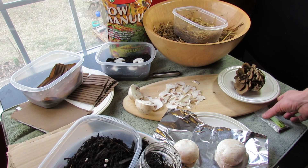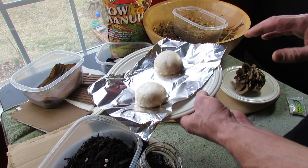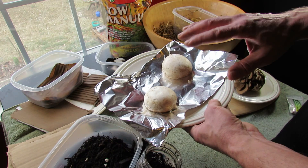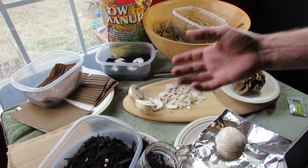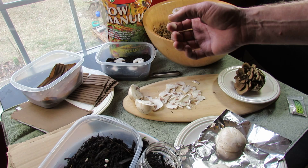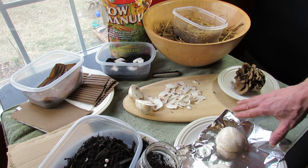Another mistake I think I could have made: when making spawn prints, I cut the mushroom to expose the gills and lay them flat down. I did them on white index cards, and I think those index cards may have some chemical on them that harmed the spores. So I'm going to use foil instead, because there's nothing on foil that's going to harm the spores that drop. I'll let this go for 24 hours and then set something up.